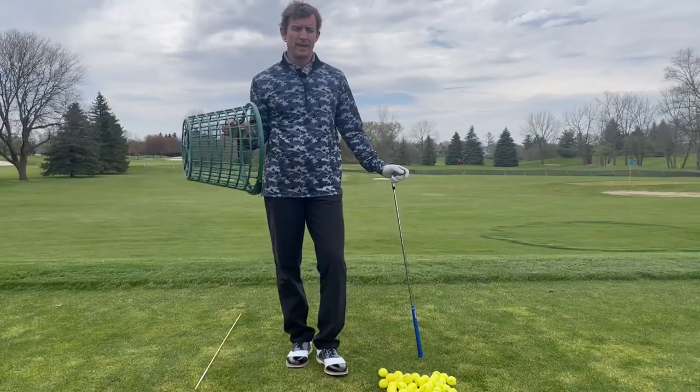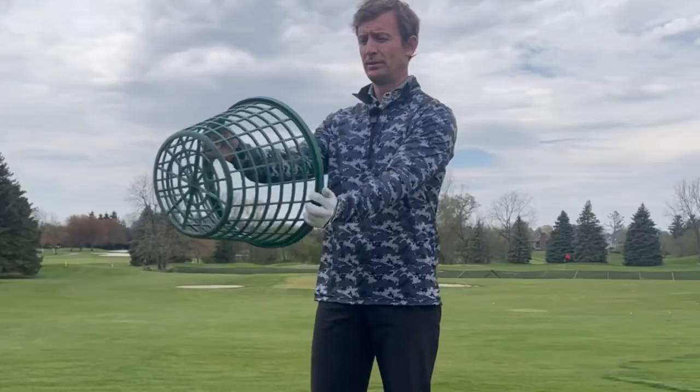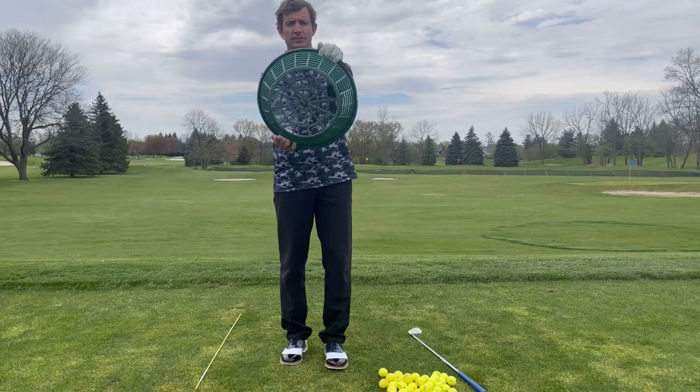We're going to do what I call the steering wheel drill, or today we're going to use a bucket — so you can call it the bucket drill. We've got our bucket and we're going to treat it as though it was a steering wheel.